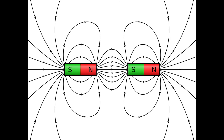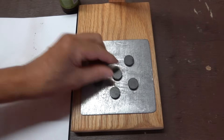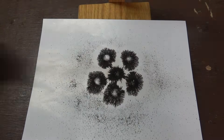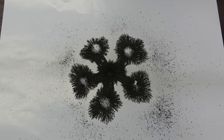If the poles had been opposite, we'd see attractive lines of force. I can show that by switching the magnet in the center and sprinkling more iron filings on it. We see that the outer magnets are repelled by each other, but they're attracted to the one in the center.